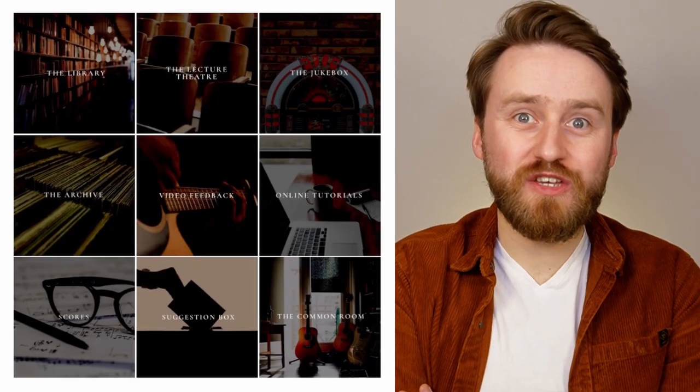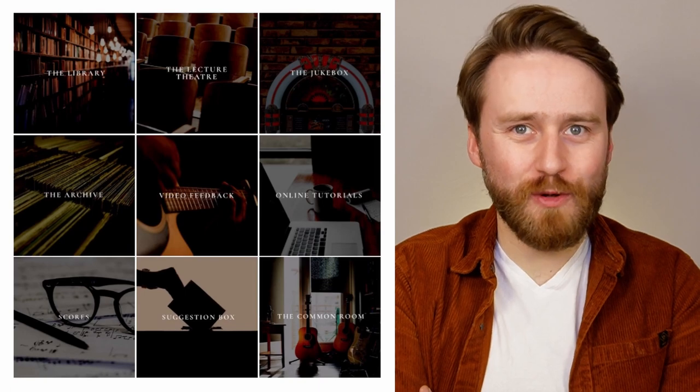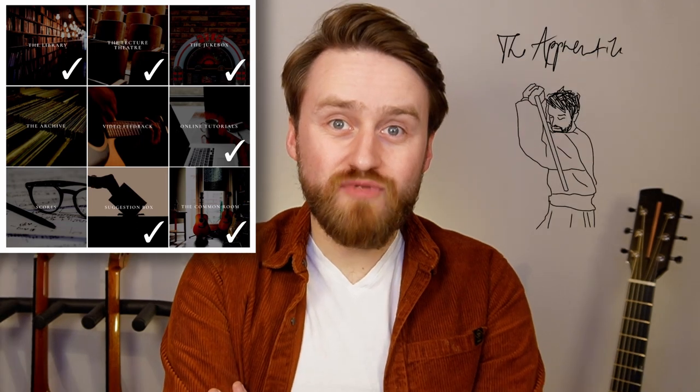So there we have it. That is the college and you can join us via two pretty straightforward options. The Scholar gives you simple access to the library, lecture theatre, jukebox, discounted online tutorials, suggestion box, and the common room. And then there's the Apprentice, which is a bit of a level up, and this gives you access to things like video feedback, the archive, even greater discounted rates for online tutorials, and instantly downloadable PDFs of my entire back catalogue of scores.